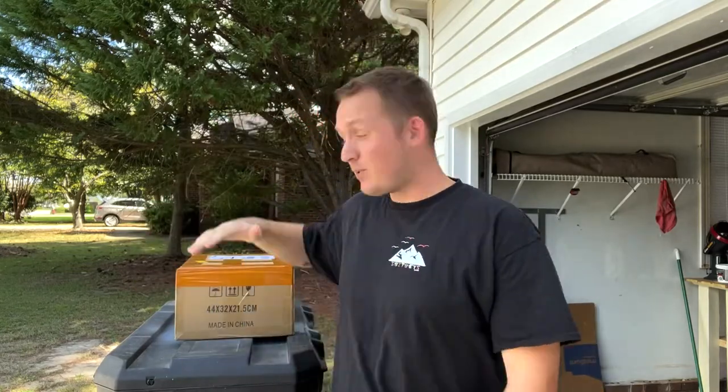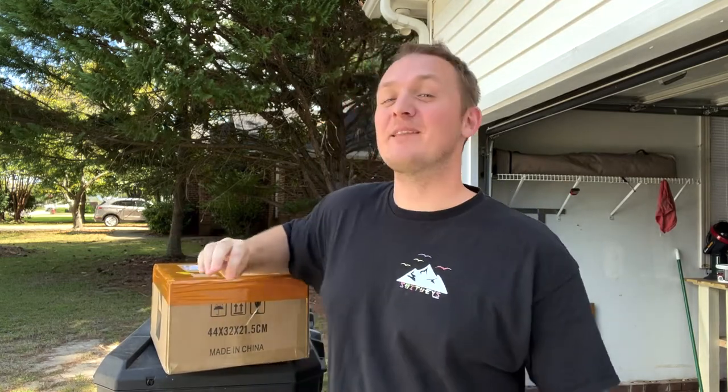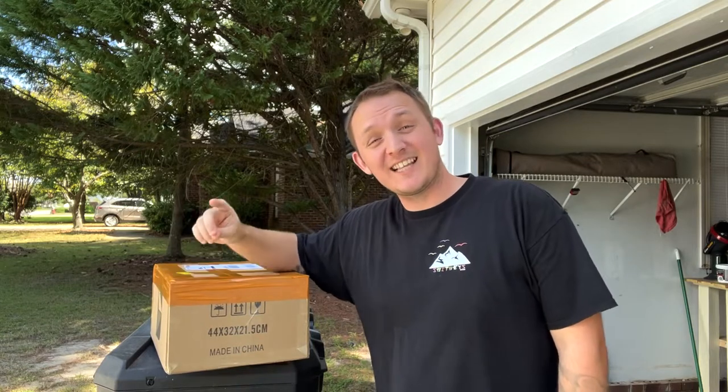Welcome to Smitty's Truck and Travel Channel. Today we got a special package in the mail — it actually came in seven days from China to North Carolina. That is absolutely bonkers; I've never had anything come that fast from China. I'm going to go ahead and pop this box open and show you what's inside.